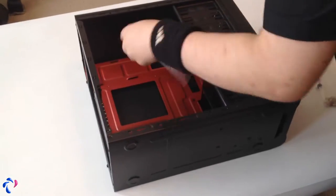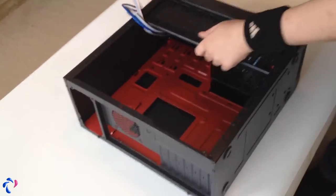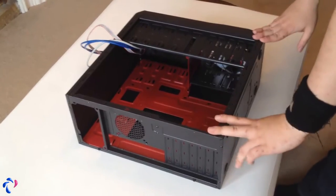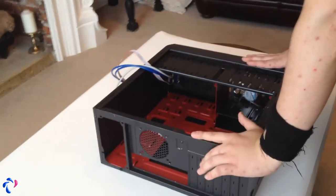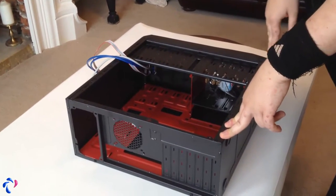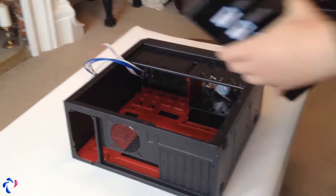First, what you want to do is just get these wires out of the way, so you have more room to work in here. I don't honestly know which is better — to start from the power supply or the motherboard. But I think I'm going to start with the power supply, so it's out of the way and then I can put the motherboard in there. And this is the power supply — it's also CIT.